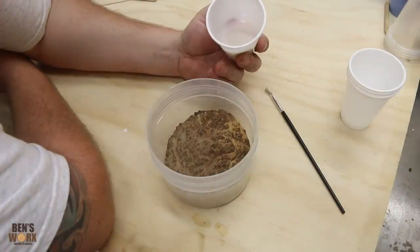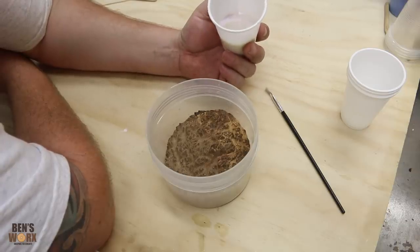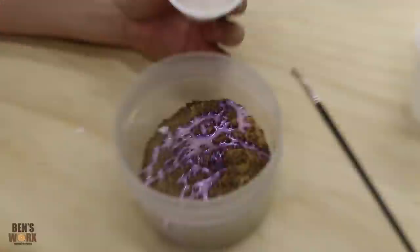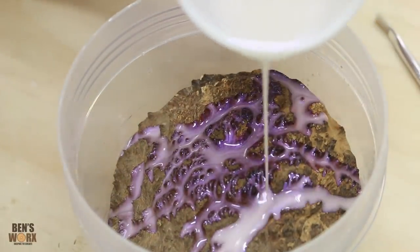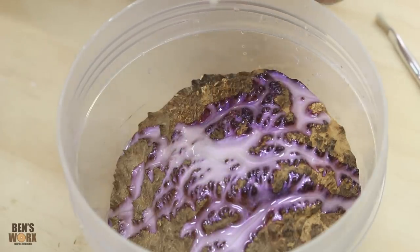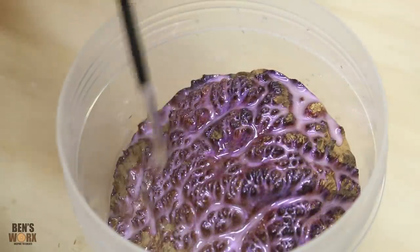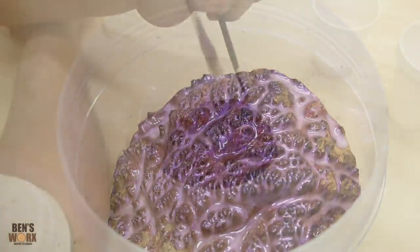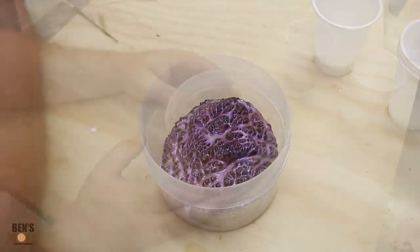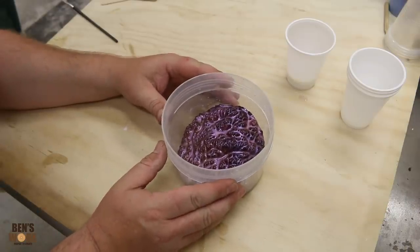My plan here will just be to pour it on, and if I need to, I've got a paintbrush that I can touch up any places that I miss. That's not really what I expected - I thought it was going to be a lot whiter. That's really purple. I think I like it. I'm really surprised by that. I didn't expect it to be so purple, but I really like it.